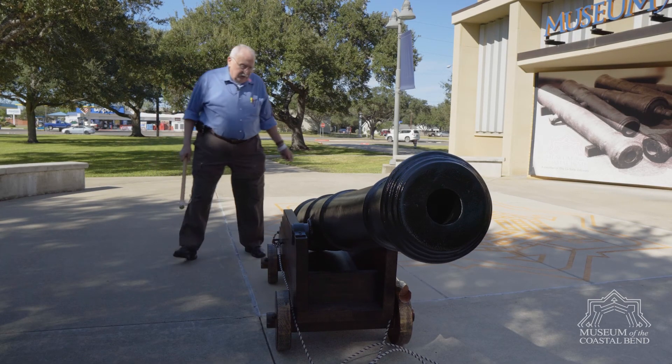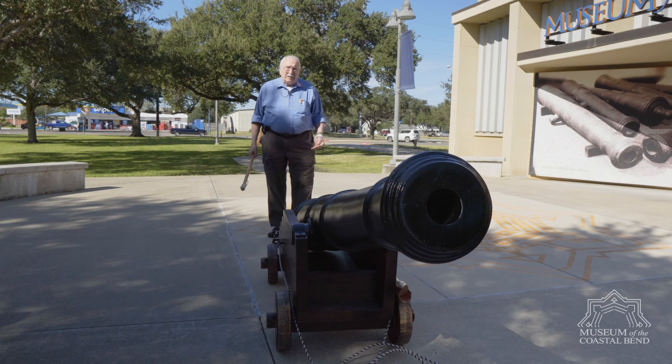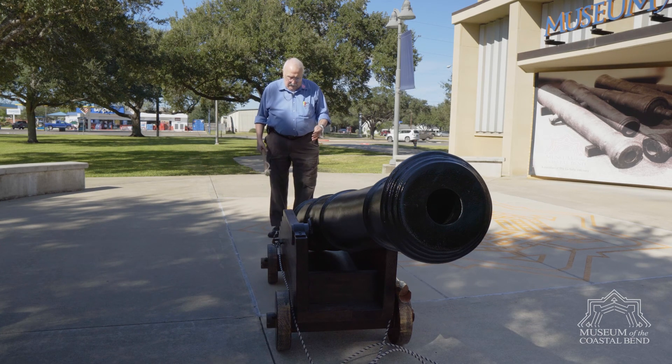If you're standing directly behind it, you've got a recoil. That cannon will come back about eight to ten feet and it will either break your legs or actually kill you if you're standing behind it.